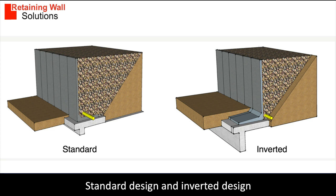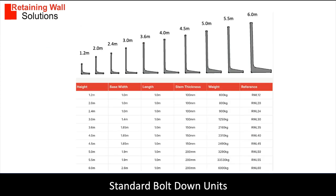The standard design is more common and more efficient. The inverted design needs a key to prevent slippage and overturning, as the design does not use the mass sitting on the foundation leg. This table shows you a range of L-shaped units from one manufacturer, giving you the sizes and weights of the units.